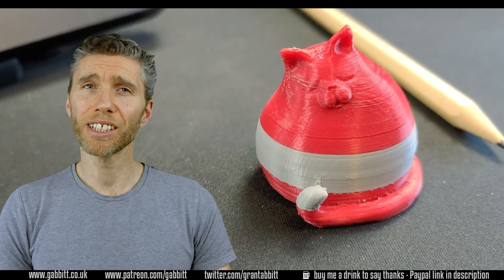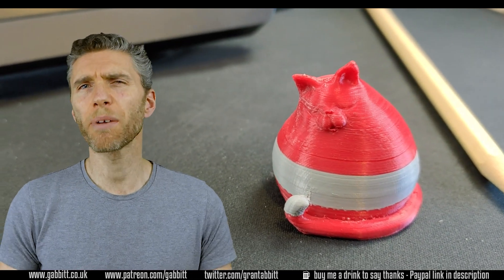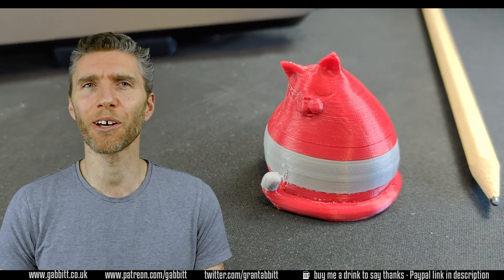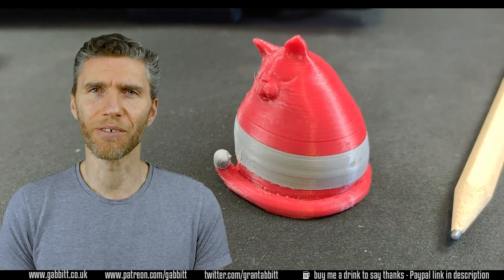In terms of assembly it was nice and easy — there were no issues. I tend to look up videos of people putting it together as I find that much easier to follow than the instructions. GTech do have a video which is just about enough to follow, although I did look at someone else's that was a little bit more comprehensive and very helpful.